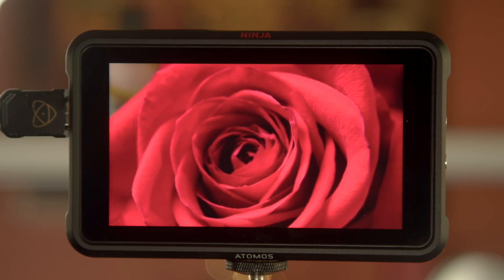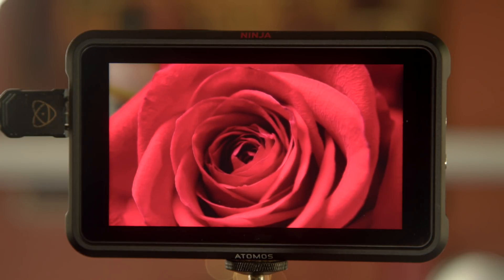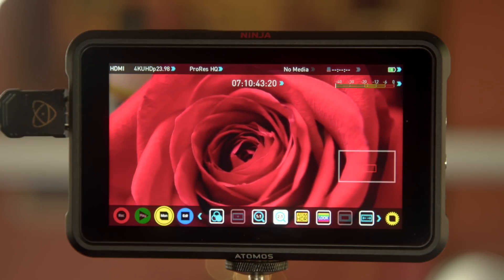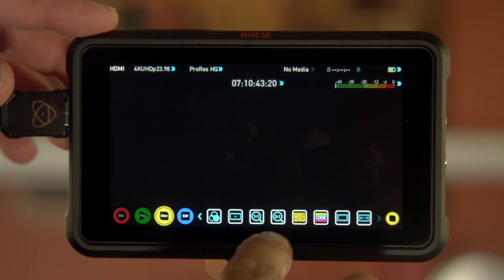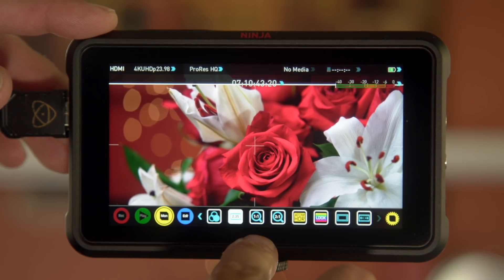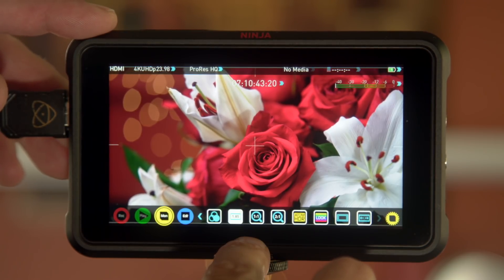The 2x zoom works extremely well — I'm very impressed by how good the focus actually is. You can pop it back in, get it right in the middle of a flower bud, and you can see it's nice and focused. The image is really crisp on this panel — 2x often doesn't look good, but this is nice. You can drag your finger across, go 1x as well, or use the box. For guides you have 16x9, 2.4:1, 2.35:1, 1.9:1, 1.85:1, 4:3, and off.